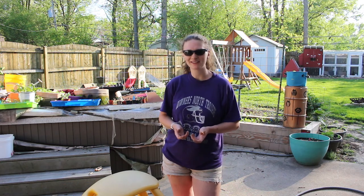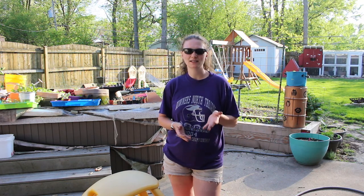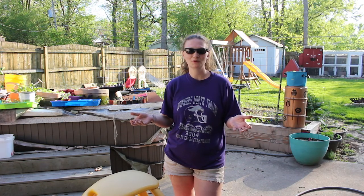Hey friends, Amanda here at Bare Bones Living. Welcome back — if you're new here, welcome to my channel and welcome back to my garden. I haven't given you guys a garden update since April, and then we got sick. I was planning on doing a weekly or every two weeks garden update, but life happens. So I thought I would give you an update in the second week of May.